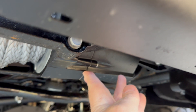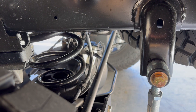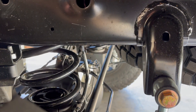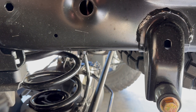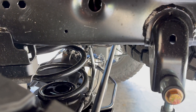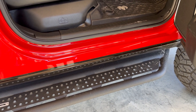The rear axle vent tube is up fairly high — it's back up in there behind this piece here. A little further over you can see the line; it's up at least 34 to 36 inches off of the ground, so definitely high enough that it would not be an issue with a normal water crossing.